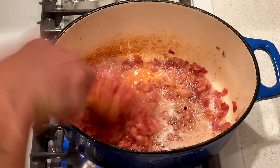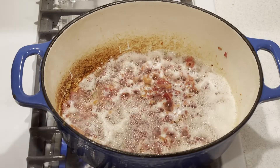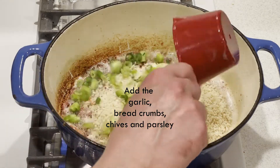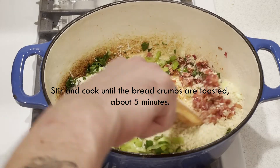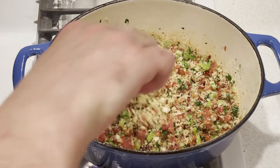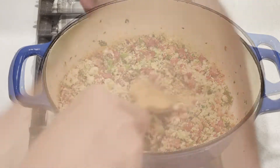Even the frying of bacon sounds like applause — it's like 'ahhh, yay, bacon!' I love bacon. Now what you want to do is add the garlic, the breadcrumbs, the chives, and the parsley. Stir it and cook the breadcrumbs until they're toasted, about five minutes. Basically this is the topping — it's going to be super crunchy and super delicious. It smells amazing. That ought to do it. Now you want to remove this mixture and put it aside.